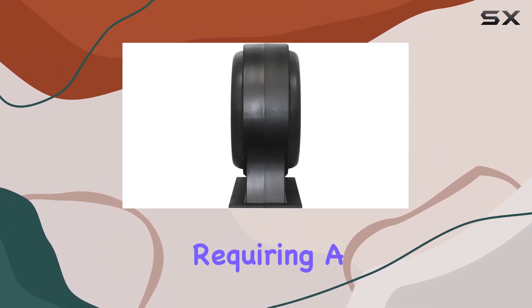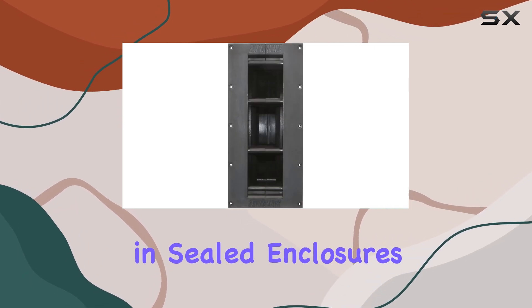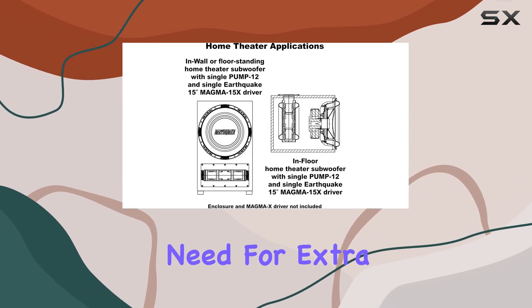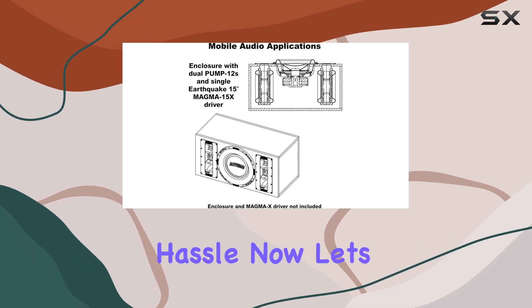Installation is straightforward, requiring a space of 9 inches by 14 inches by 14 inches in sealed enclosures. Once installed, you can expect up to plus 6 dB of additional bass without the need for extra amplifier power or enclosure volume. That's right, more bass without the hassle.